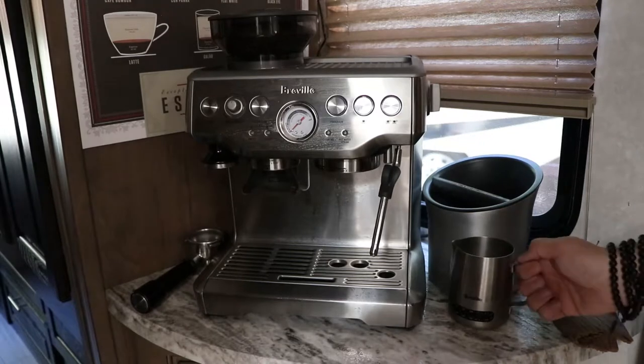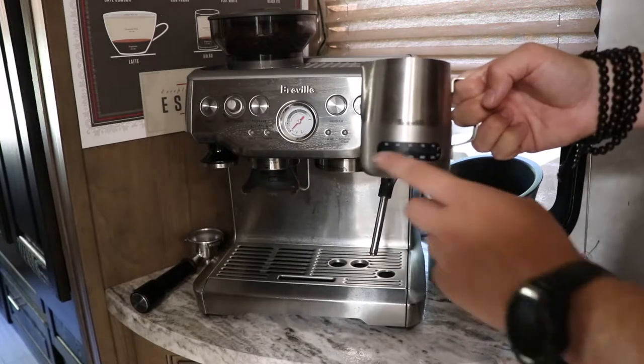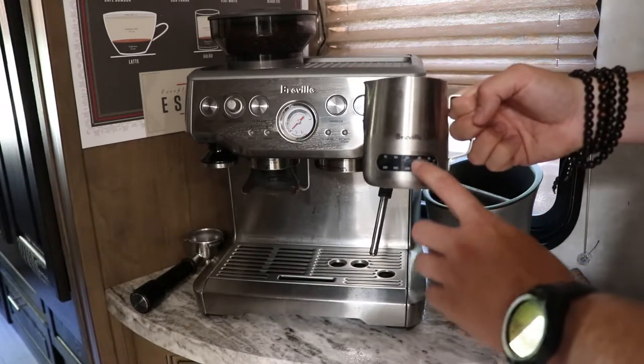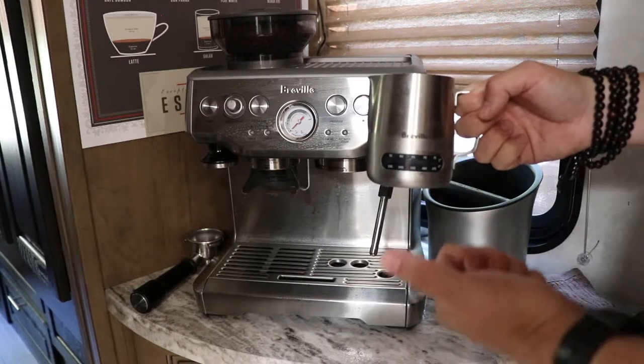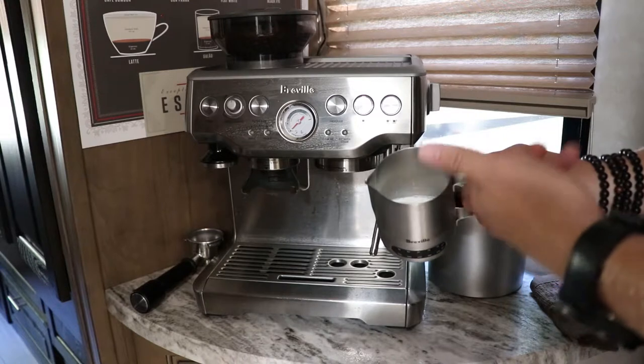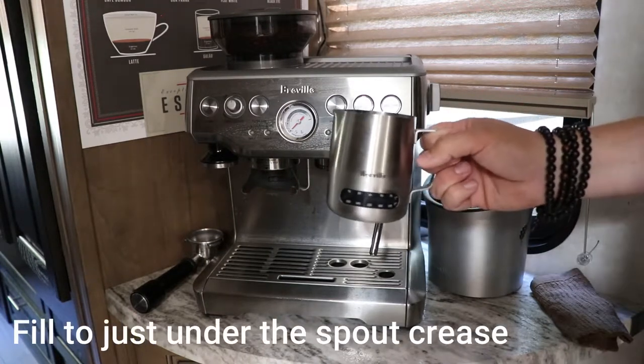The Breville also comes with a stainless steel milk jug. I've upgraded mine to one that includes a thermometer, because I think the temperature of your froth when frothing milk is extremely important. You can also use a basic little kitchen thermometer — that works as well. Depending on what kind of milk you want to use, get that set up. I use just basic vitamin D whole milk.